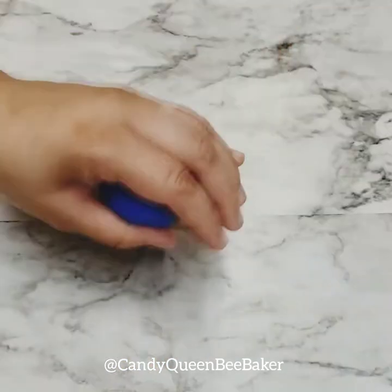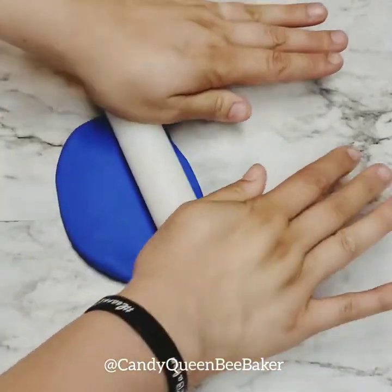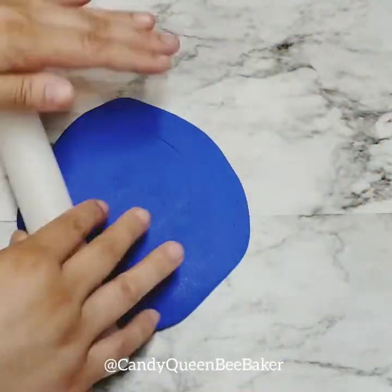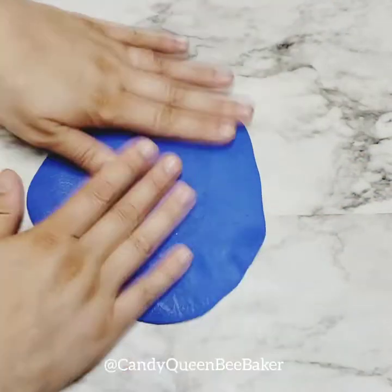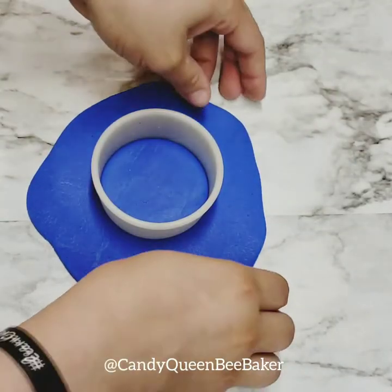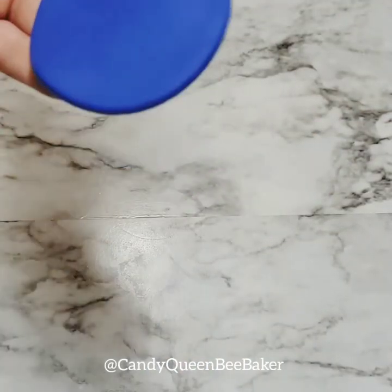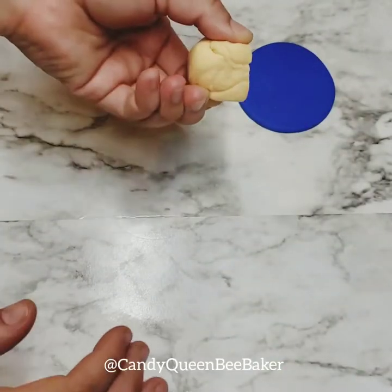We are going to get our blue fondant first and roll it out. If your fondant is sticky like this one, use some cornstarch or powdered sugar to help with that — it's super hot here in Arizona so the fondant usually gets sticky. We're gonna cut out the biggest circle, which is the two and a half to three inch cutter. Get your circle and place it to the side.